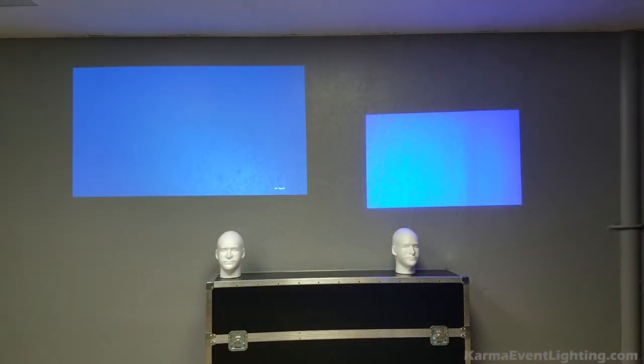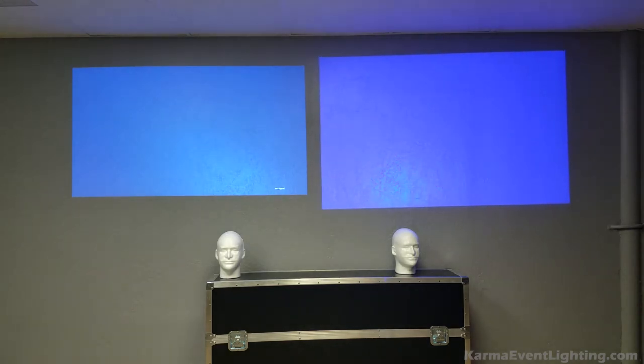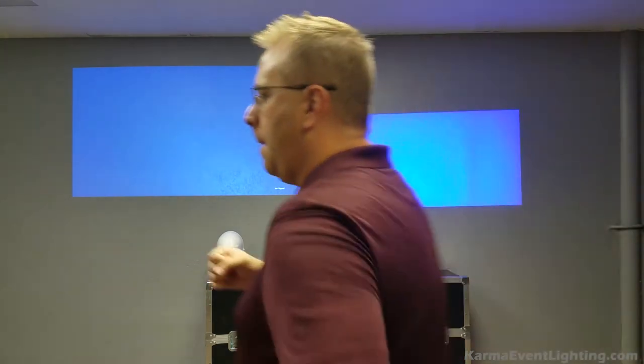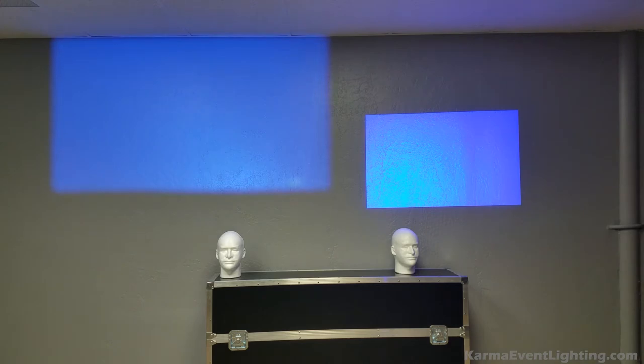One thing to note is that I have the manual lens zoom all the way in — the tightest it can be — to make it more uniform. As you can see, I have different sizes with the lenses. The Epson zoomed all the way in versus all the way out — you can see the range of zoom we get and the flexibility of this one, so it is definitely more powerful. When I come over to the BenQ, you barely notice the zoom range at all. Not all projectors are created equal.